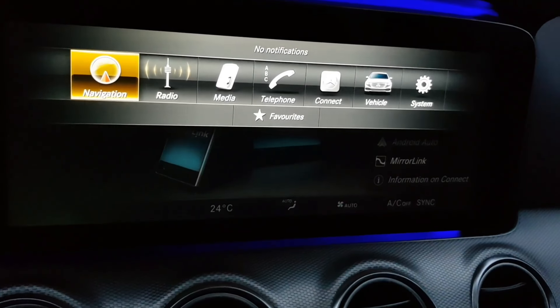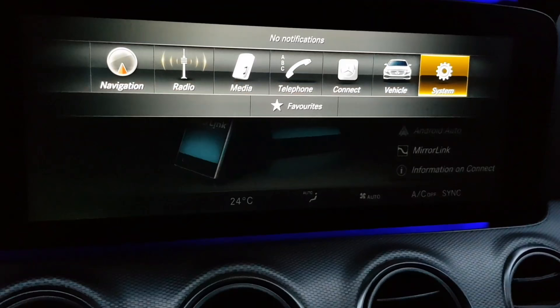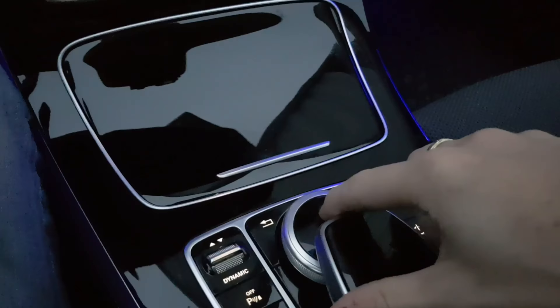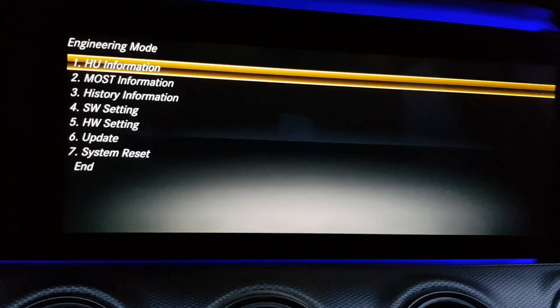This is a way you can enable Mirror Link on your Mercedes E-Class 2017. First, you have to enter engineering mode by pressing this button for about ten seconds on system. Then we have engineering mode — you have to choose software settings.